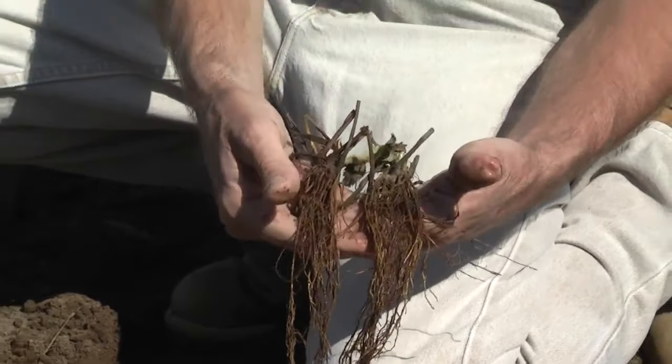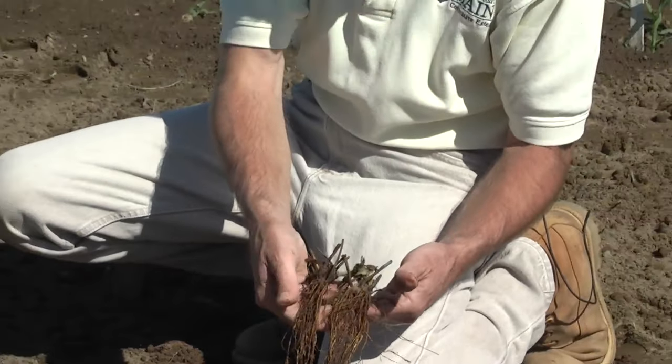These dormant crowns should be planted in the soil as the spring gets started in May. Typically what we're going to use is a matted row production system. This is a perennial system where we plant the first year and use the daughter plants or runners that come from these crowns to fill out the space between them, to give us a nice full bed for fruiting next year.